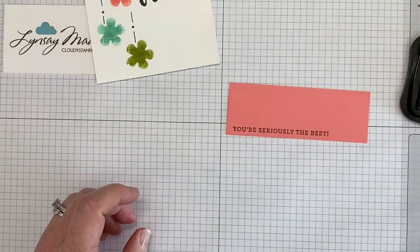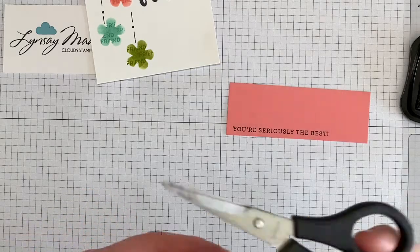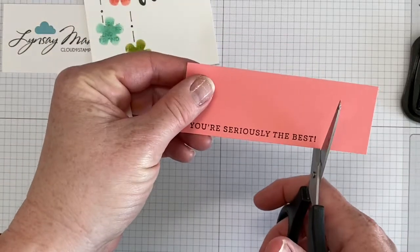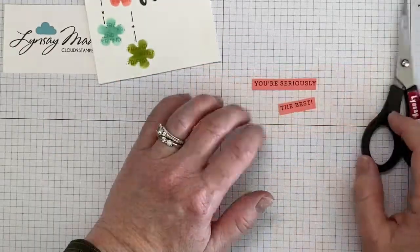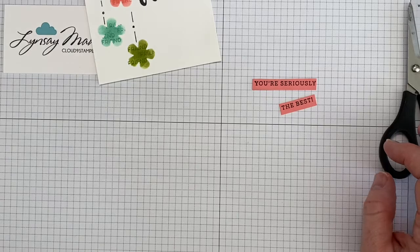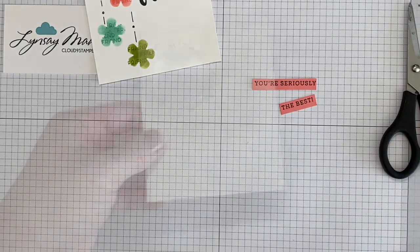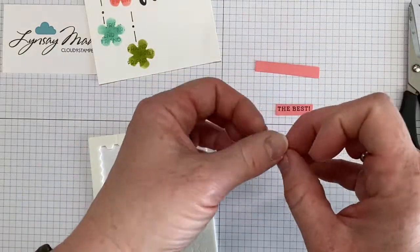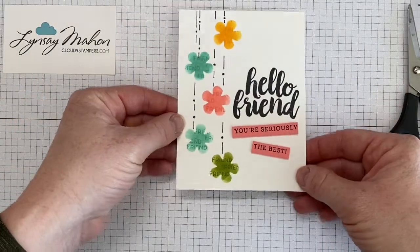Then I will use my snips and I'm going to free cut that out — just like that. Next I'm going to bring in my mini dimensionals and I'm going to add them to the back of our little greeting, just like that.